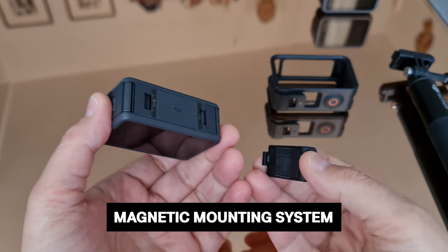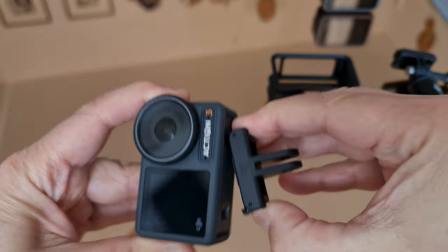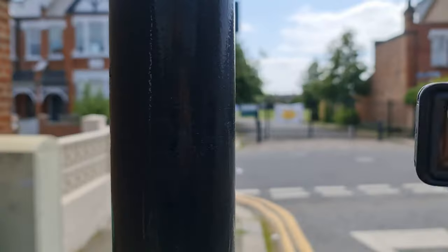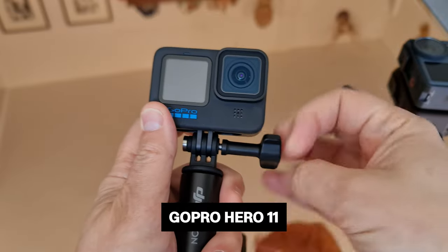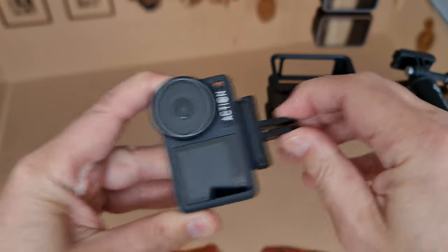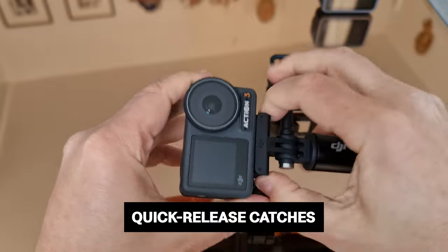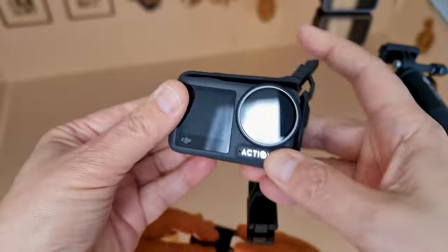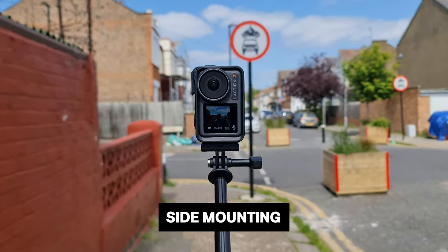The DJI Osmo Action 3 has a magnetic mounting system that makes it easy to remove from one attachment — say your selfie stick — and place it on a chest strap or helmet mount. The magnet can also be used to stick the camera to a metal object like a lamppost, which is great for improvising shots on the fly. With the GoPro Hero 11 you'd need to unscrew the camera from the two-prong mount every time, so it's slower. The magnet system also uses a spring-loaded catch, making it very secure — press in at the sides to release. When the camera is in a protective frame you can also mount it on the side, allowing vertical framing or side-mounting to a car or bicycle.